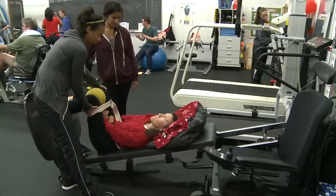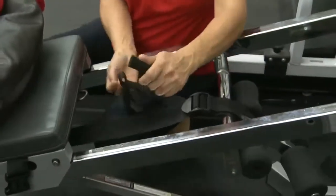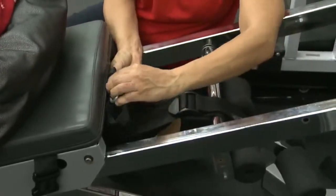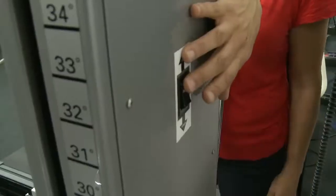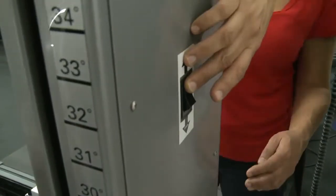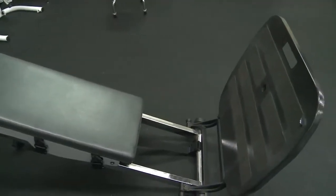To perform squats on the Power Tower, first make sure the locking pin is inserted into the strap loop. It is recommended that the sled be adjusted to about 20 or 22 degrees using the black switch on the back of the Power Tower when placing the client onto the machine. Make sure the foot base is down to allow for foot placement.